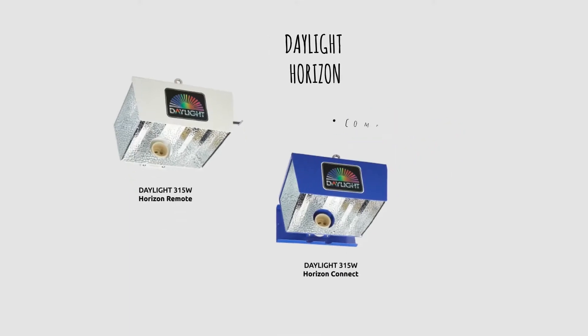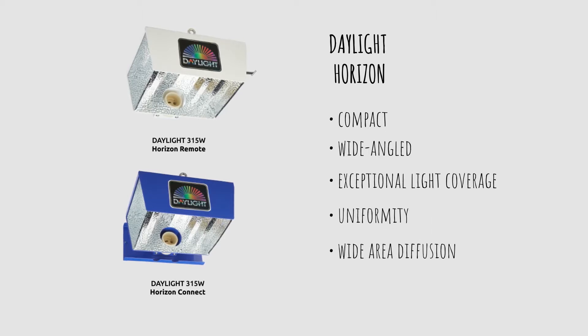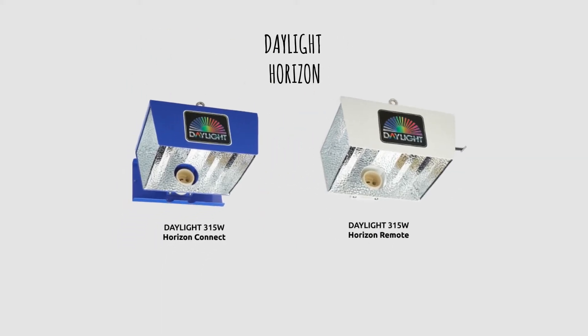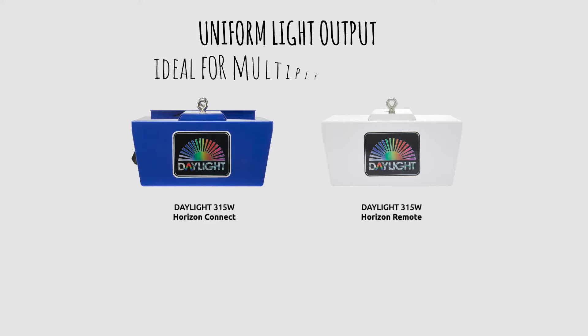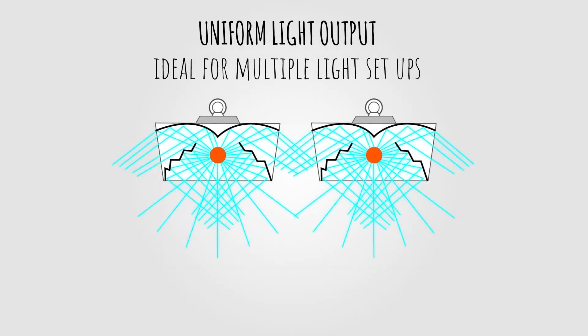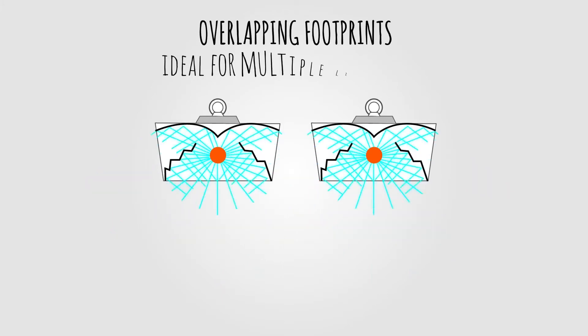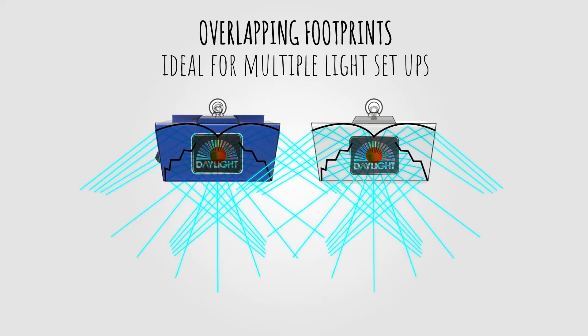Check out the Daylight website to see the 3D Light on Target map for each of the reflectors in the Daylight range. The Daylight Horizon is a compact, wide-angled reflector which has been developed to provide exceptional light coverage, uniformity and diffusion over a wide area. The unique shape of the Daylight Horizon allows for a uniform light output, which is perfect for grow rooms with multiple grow lights. The overlapping footprints of light combine to give an excellent uniformity of light over your canopy.